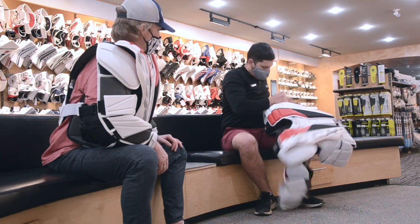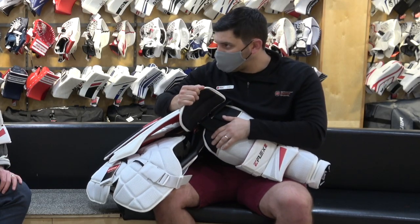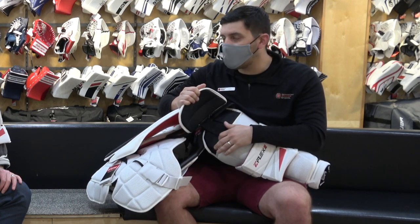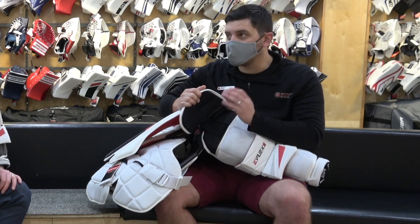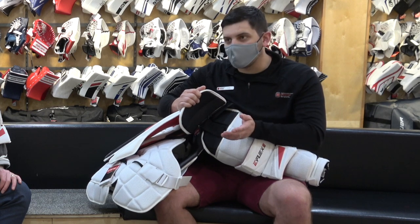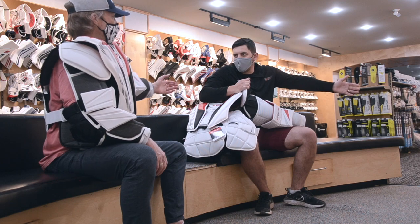Moving on to the arms. Adjustable arms — something we've come accustomed to. Nice feature that helps dial in the chest, especially adding a little bit of growth room. Some major midget players and even major bantam players need that pro chest, but it's hard because they're still growing. This gives you the chance to pull it in nice and tight and let it out as you go.